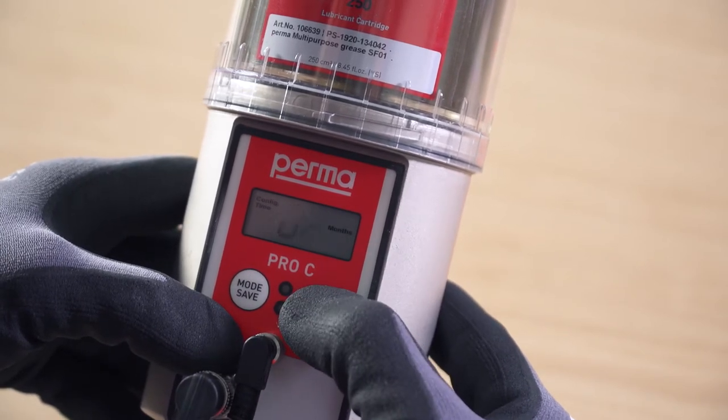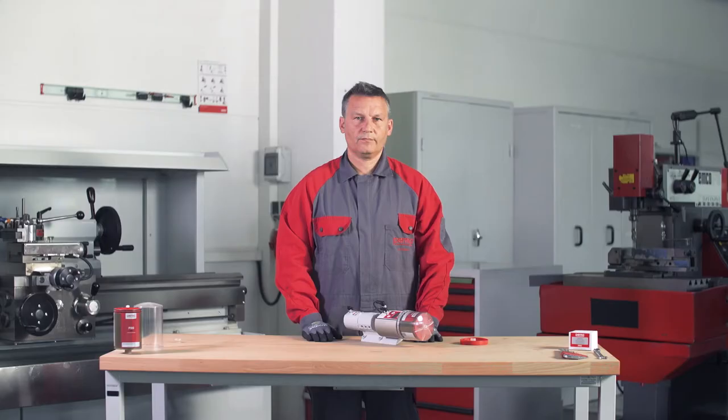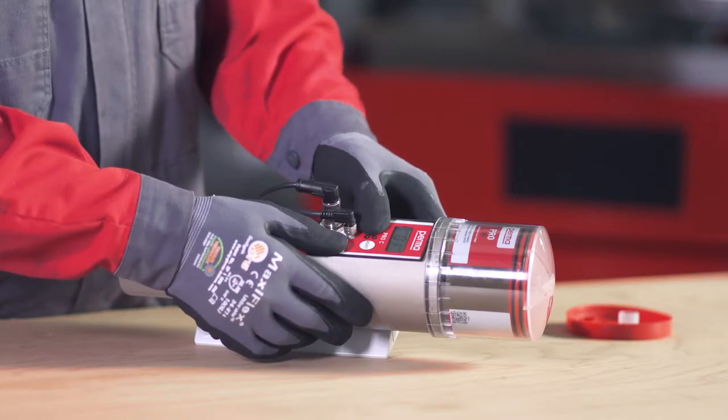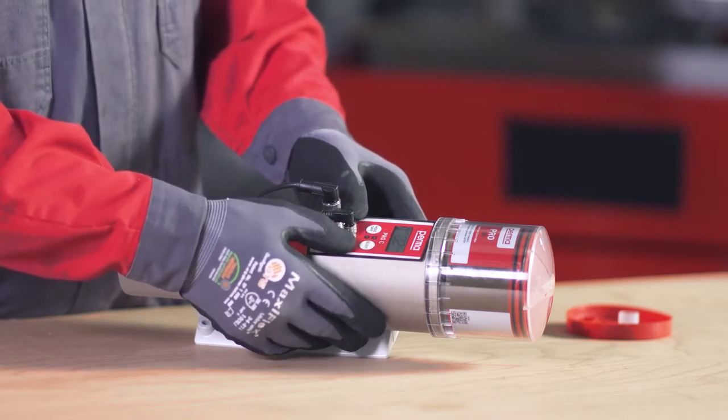You can define the number of months using the select button. If you wish to set weeks or days, press the mode save button repeatedly until the desired selection appears on the display screen. Select the desired discharge period by pressing the select button.